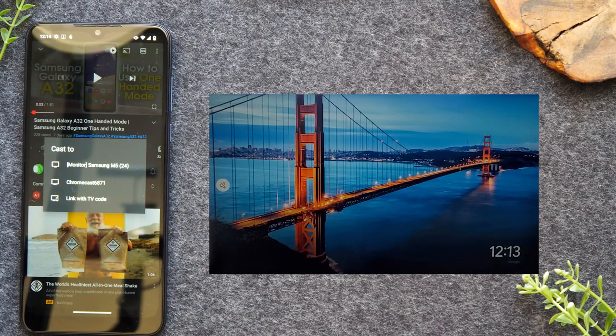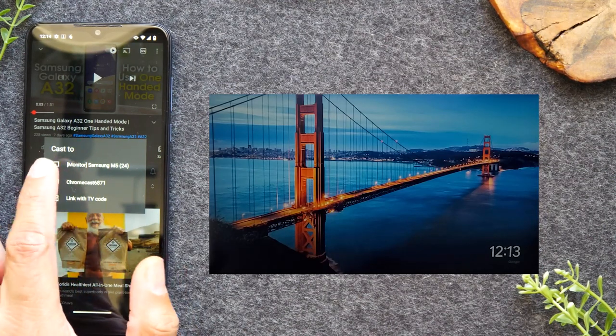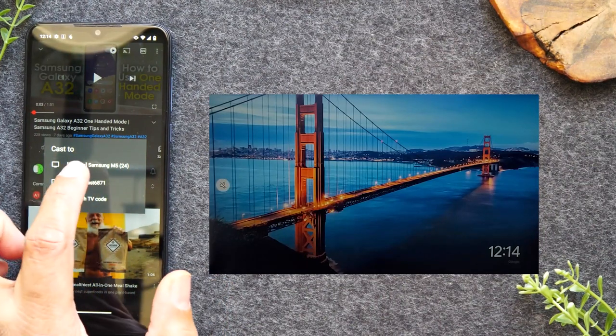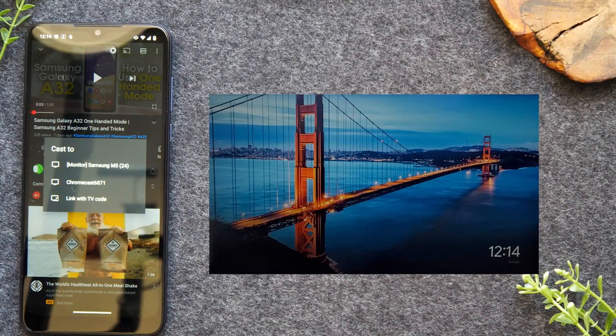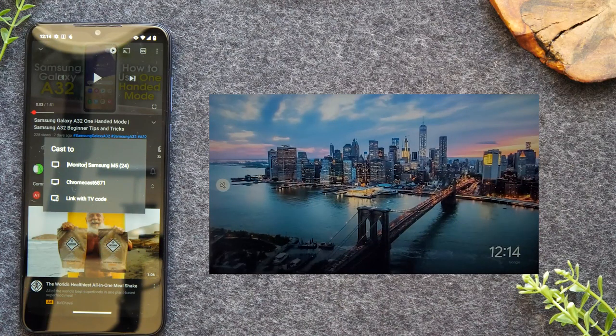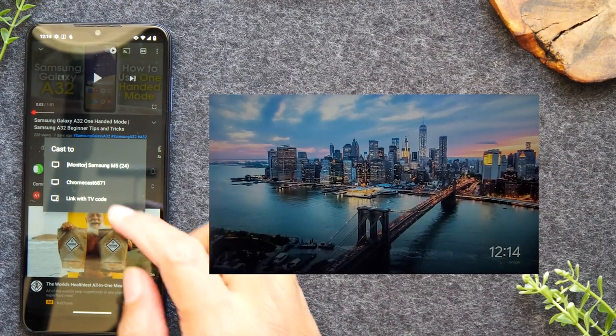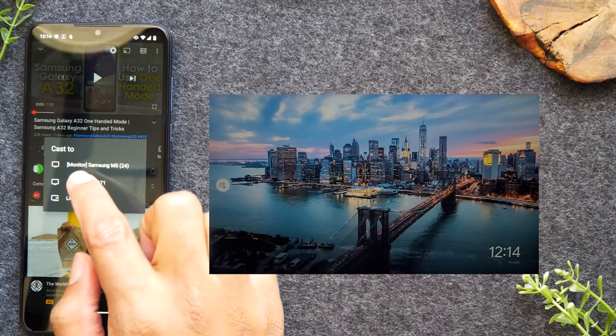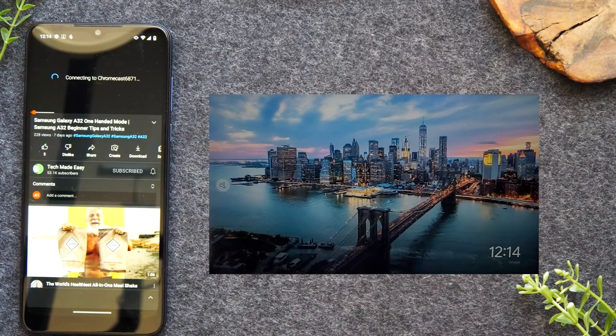If you have a smart TV, it will also show up in this list. I have a Samsung M5 smart monitor, so if I tap on that it's going to allow me to play the video to my smart TV. So if you have a smart TV, this first process will also work. I'm going to be demonstrating primarily using the Chromecast, but if you see your smart TV here you can just use that to send your video to the TV. I'm going to tap on Chromecast 6871.